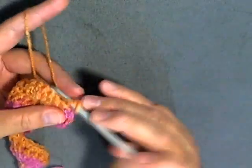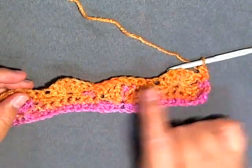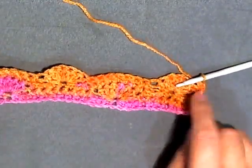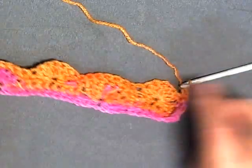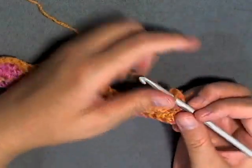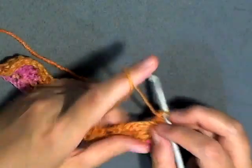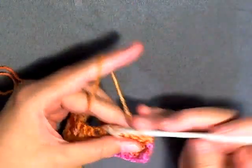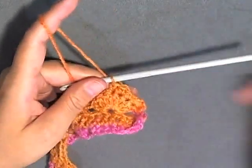When you chain one and turn, single crochet always in the first stitch. After you do a row of shells and the seven single crochets and you're skipping stitches, after every row like this you will always have a row of single crochets that brings you back. Every row of single crochets you can take advantage of adding more color by changing the color of your yarn. So do one single crochet in each of your stitches and I'll see you at the end of this row.